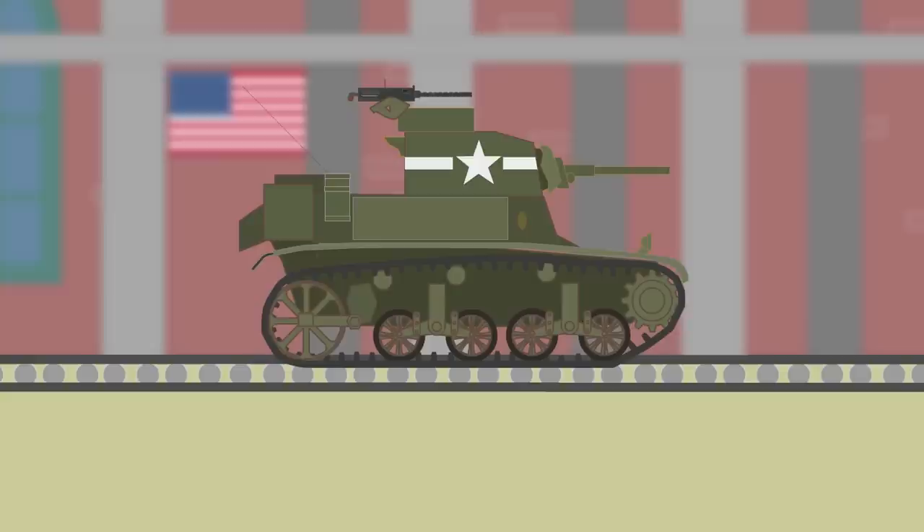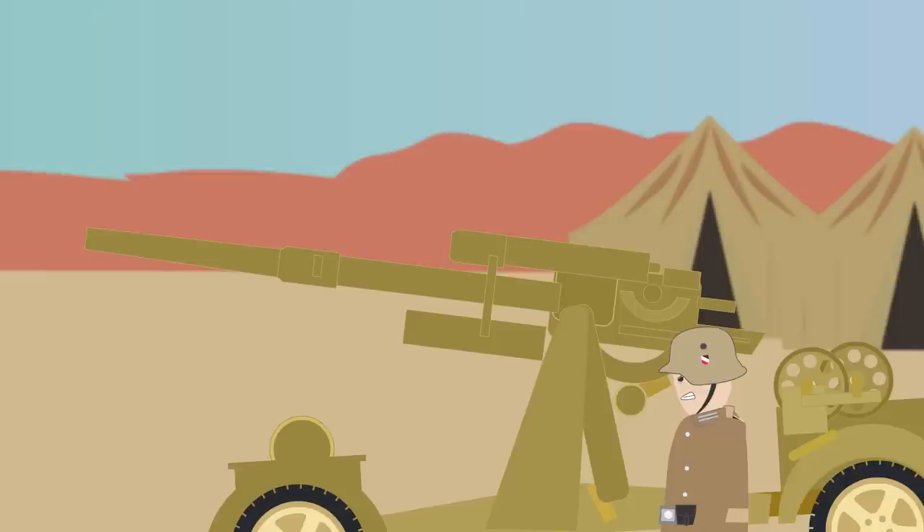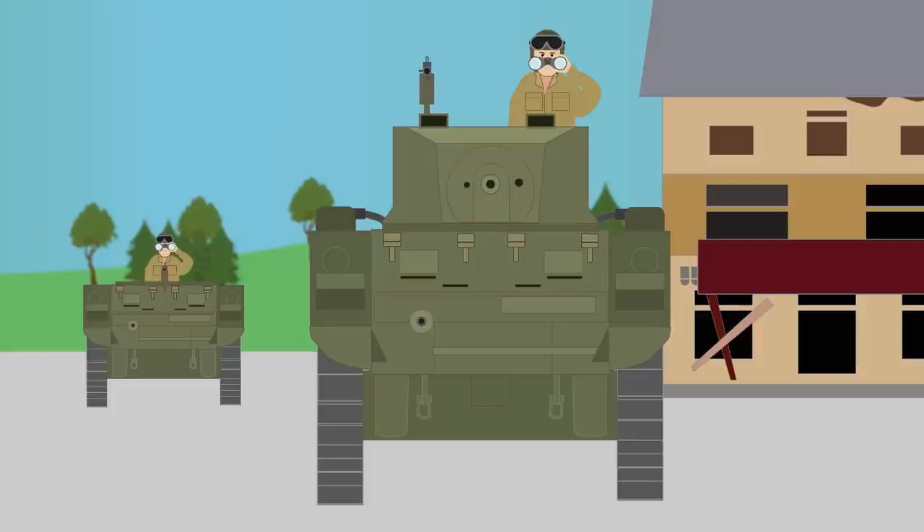When the M3A1 variant or Stuart III and Stuart IV arrived, it featured a petrol or diesel engine, a gun stabilizer, and a powered traverse turret. U.S. forces used many of them in their first major operation in the West, Operation Torch, in 1942, but were outmatched by German Panzers and .88s.